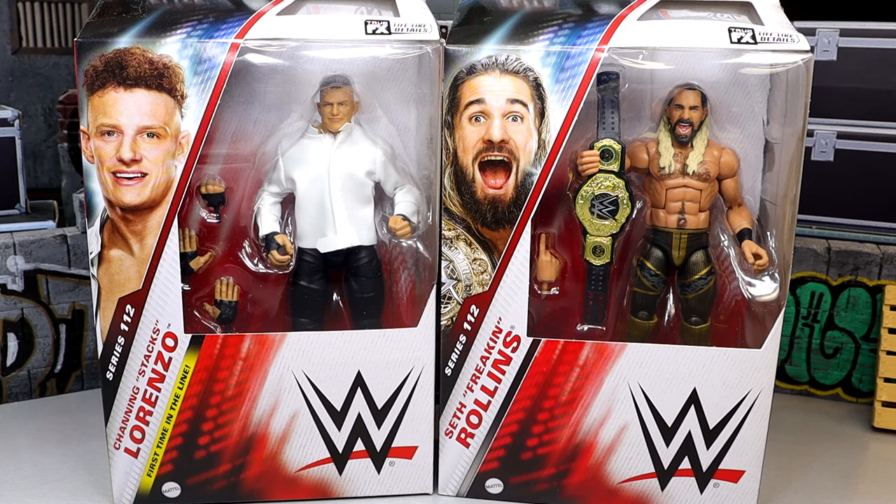Seth Rollins is obviously no stranger to the Elite line — we get him pretty regularly. He comes with a championship that does not feature Seth Rollins side plates, which is going to be very nice for everybody's collections. A lot of people are probably going to want this one over the Elite 109, which is going to be a big selling point for the figure.